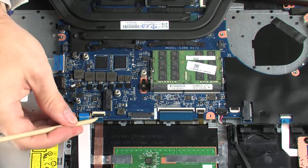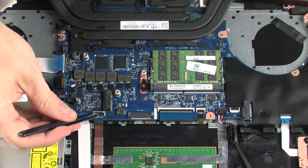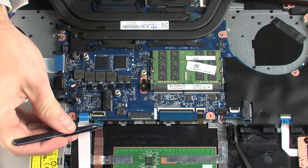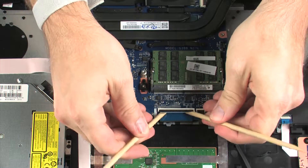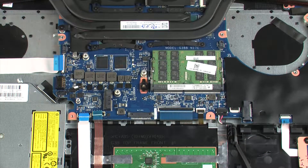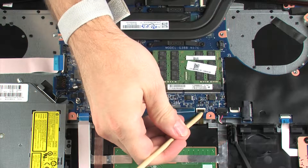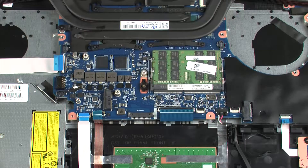Using minimal force, lift the locking bar up on the touchpad button board ZIF connector and disconnect the touchpad button board ribbon cable from the system board. Using minimal force, lift the locking bar up on the keyboard ZIF connector and disconnect the keyboard ribbon cable from the system board. Using minimal force, lift the locking bar up on the keyboard backlight ZIF connector and disconnect the keyboard backlight ribbon cable from the system board.